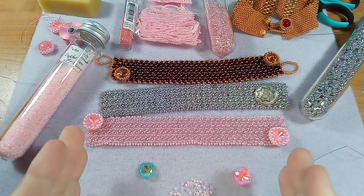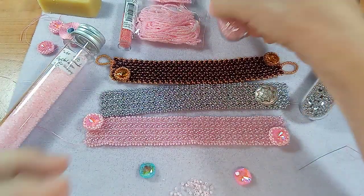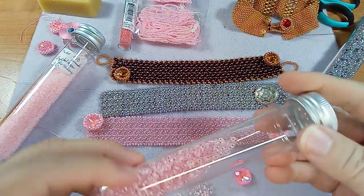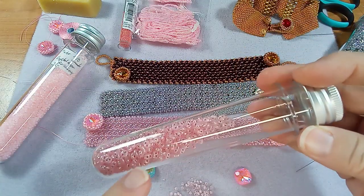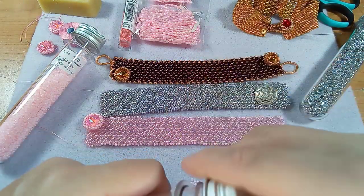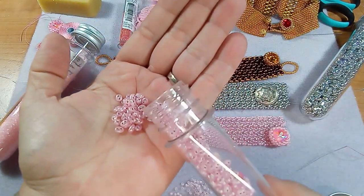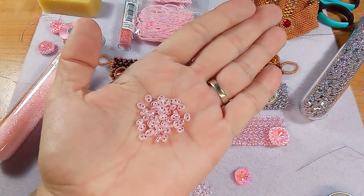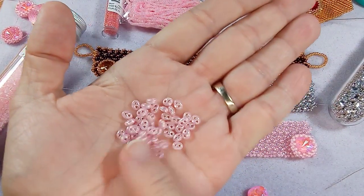Hi everyone, Emma here. I'm so excited to show you what I've done with these gorgeous beads that I got from the Northern Bead Company. These are Preciosa twin beads. If you haven't seen it, take a look at the unboxing from the Northern Bead Company.